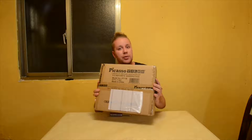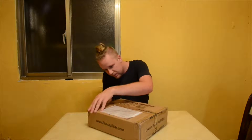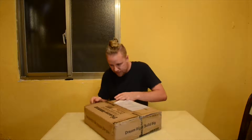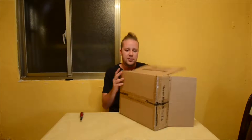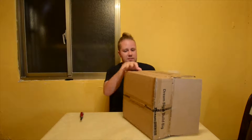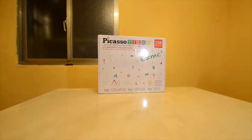Hi everyone, I have a new product from Picasso Tiles — let's get right into it and do an unboxing. Now I know what you're thinking, you can't see what's inside the box. This one's usually bigger and for sure it's going to be heavier. Ladies and gentlemen, boys and girls, this is the Picasso Tiles 136-piece building set.